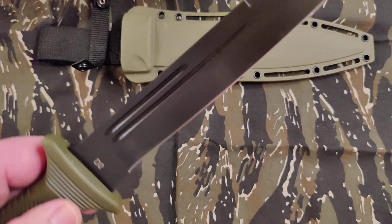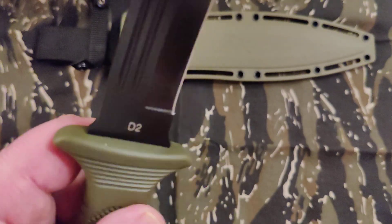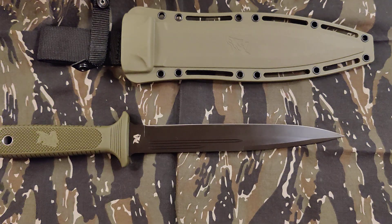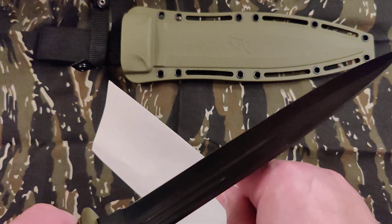I tried to put it on the ceramic rod — there's the D2. I put it on a ceramic rod twice, but D2 being so hard, it's taking a while to get it sharp. I mean it could be better for sure.